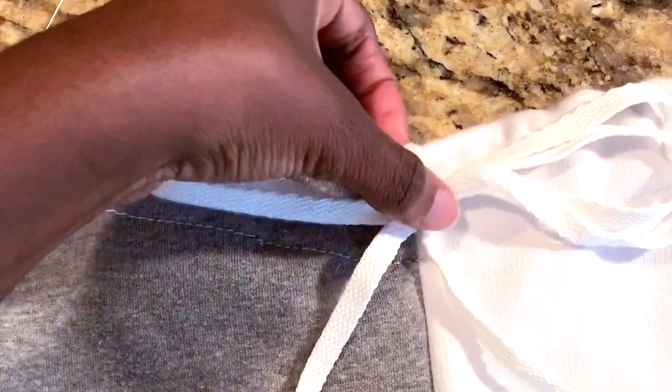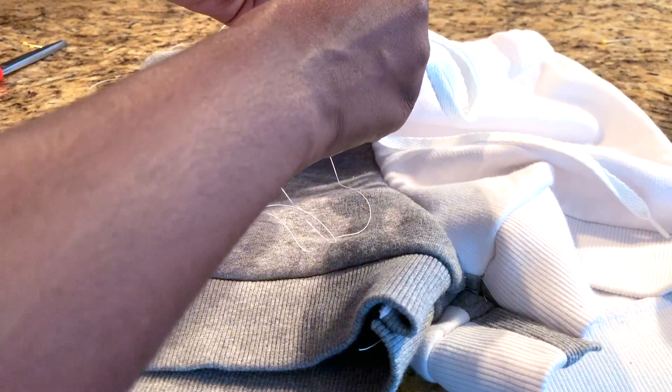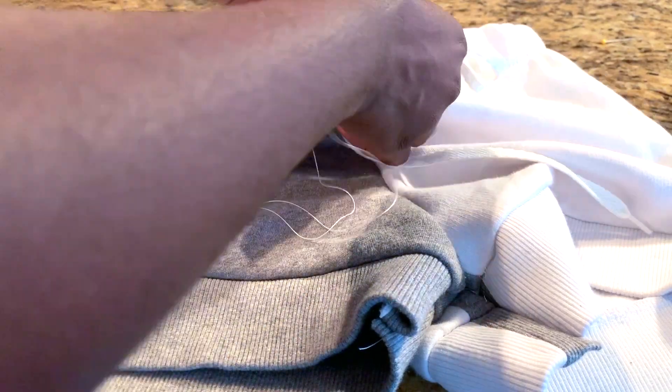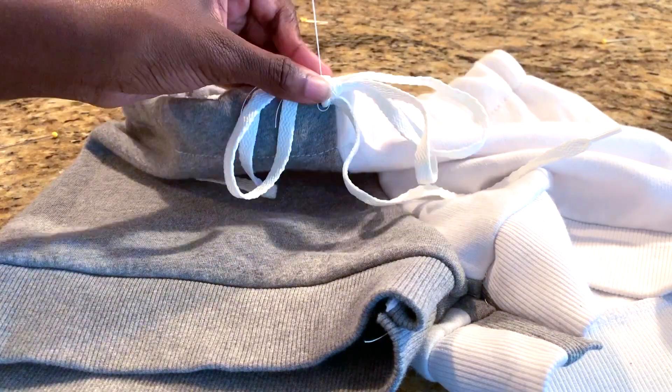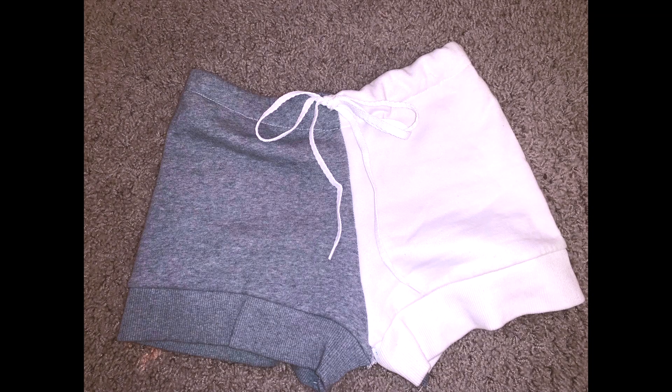For the tie, I got a regular shoelace, tied it into a bow, and then hand sewed it where I placed the elastic. When you're done with that it should look something like this.